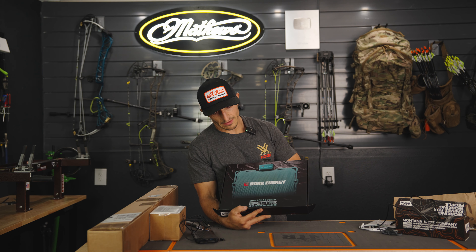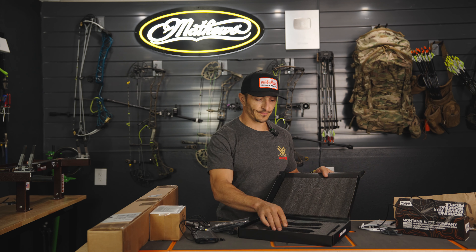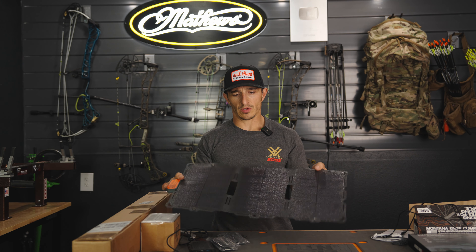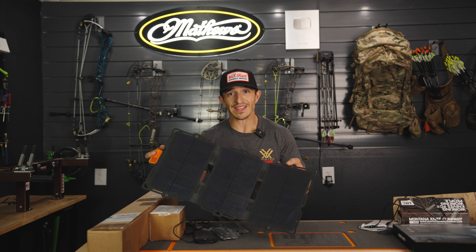This 18-watt solar panel is going to come like this — these are going to be your kickstands. Obviously, depending on the time of year and the amount of direct sunlight will dictate how fast this charges. But these things work well. We tested them this spring. This one has three panels, which is absolutely awesome and is what you want to get the job done.